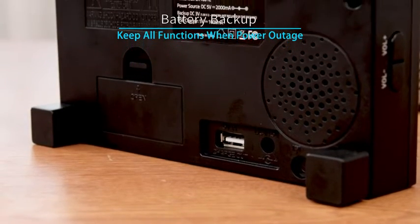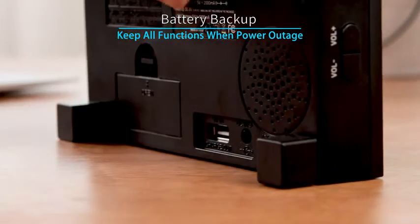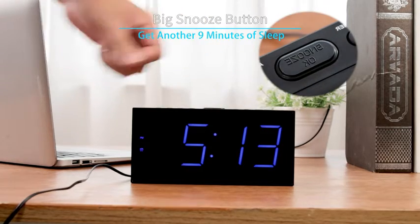With two 3A batteries installed, no need to worry about power outage. The snooze button is so big, so you can easily touch and operate it.